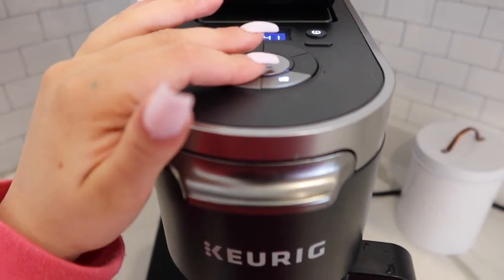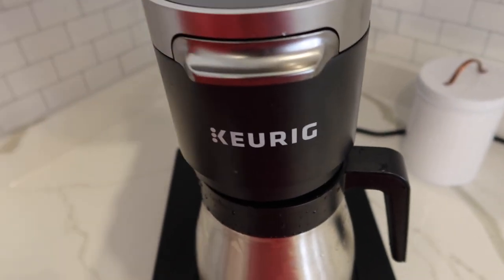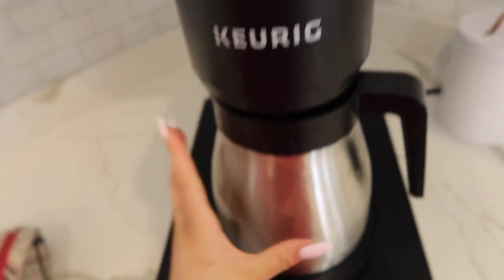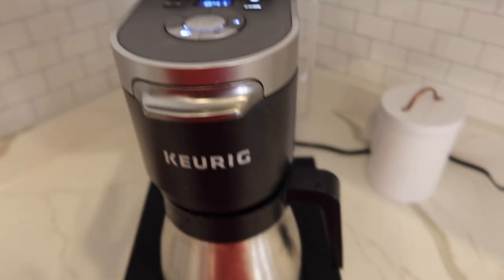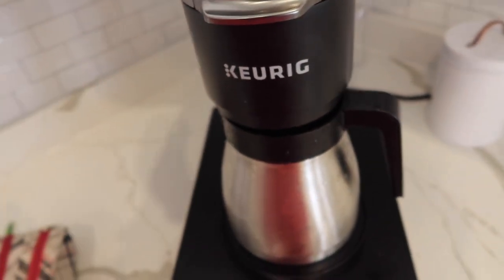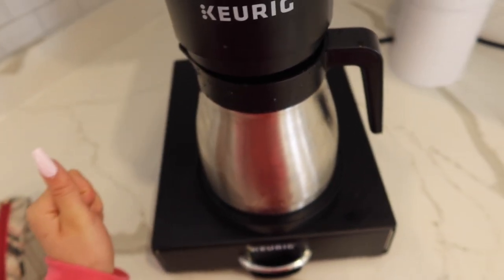I press the pot button and pick 12-cup strong because I like my coffee strong — you don't have to. After it fills up, I put it in the fridge and that's my iced coffee for the next three to five days. Me and Josh both have one every day so it lasts about three days, but if it's just you it could probably last four to five.